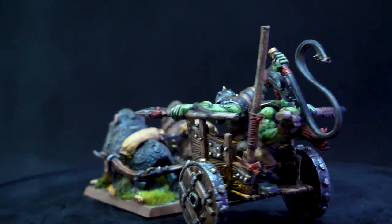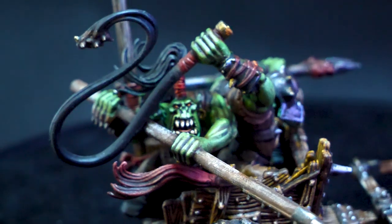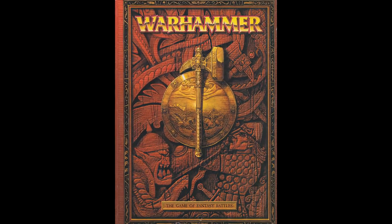Do you love Warhammer, but wish it had a less accessible player base? Maybe one primarily consisting of men in their late 50s who died in the year 2010? Well, boy, how do you do? I have a game for you.